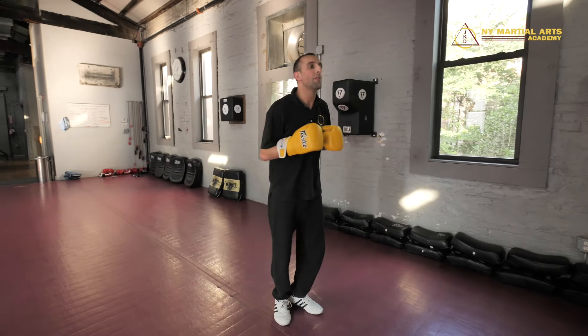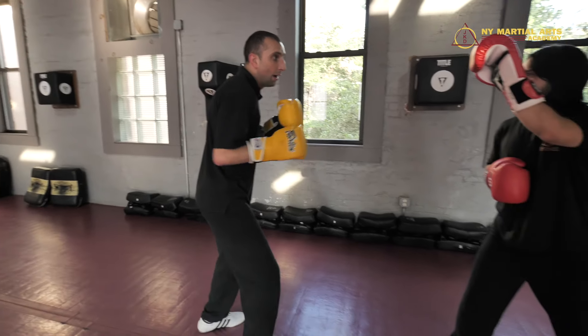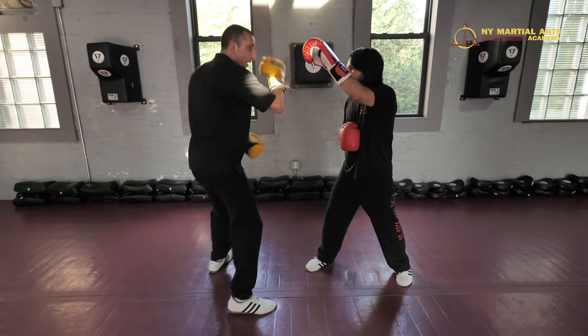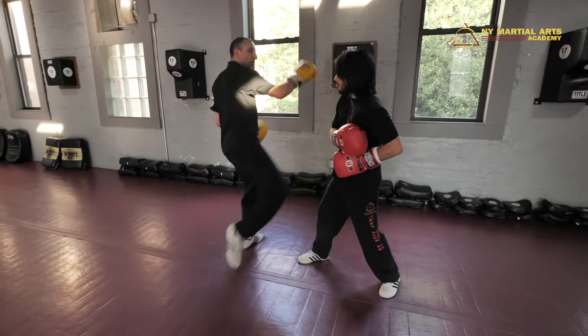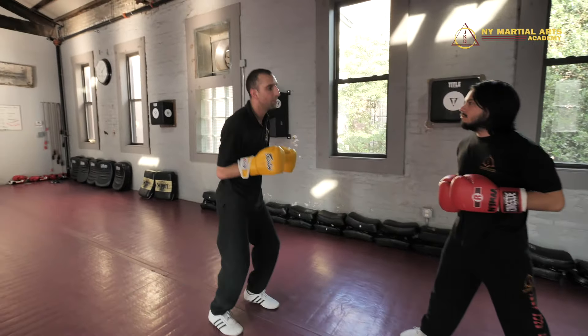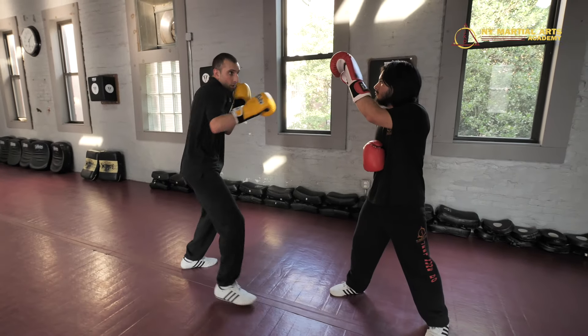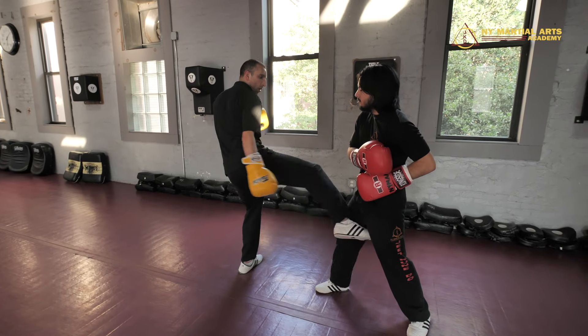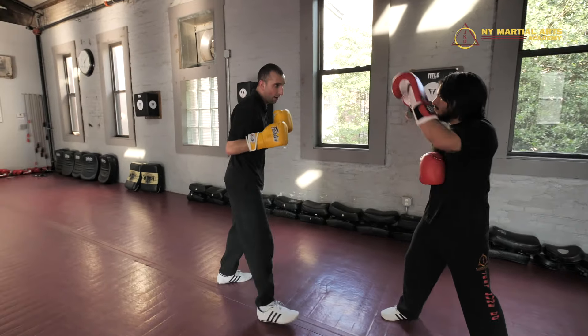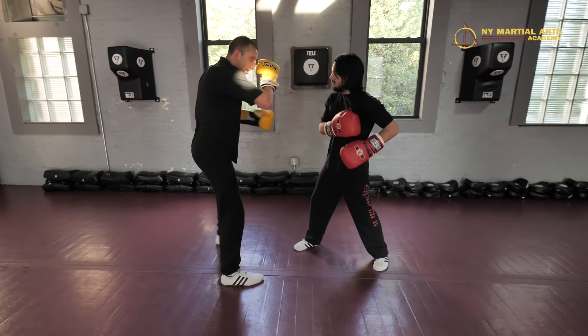Next one's pretty cool too. So I start with the one-two, I go one-two, inside low kick switch, fire. One more time — one-two, inside low kick switch, fire. Details again: I enter in on the one-two, keeping everything tight, I take a baby side step, open and fire.